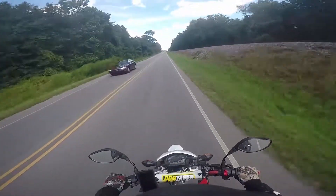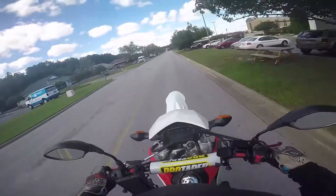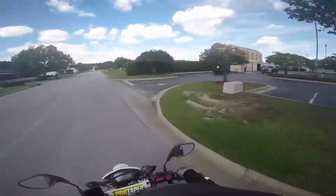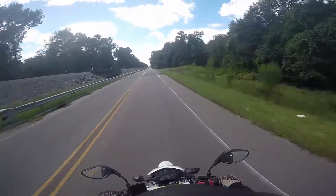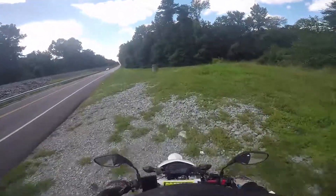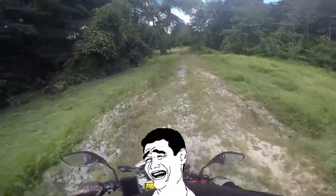That looks very interesting right there. I've kind of learned how to do wheelies just a little bit better. That was just the second gear one right there, but definitely better than the first ones I've tried. Oh god, I'm gonna get down here and there's gonna be like a bunch of dead bodies.